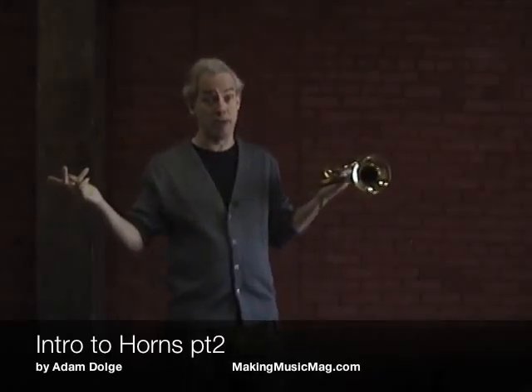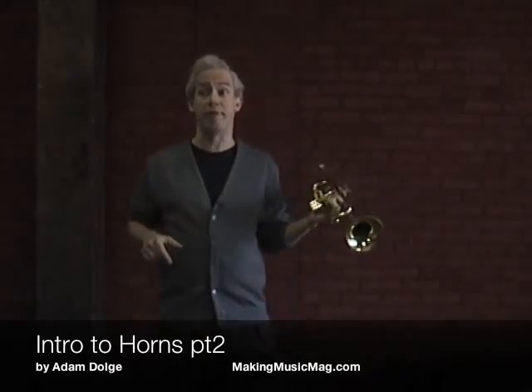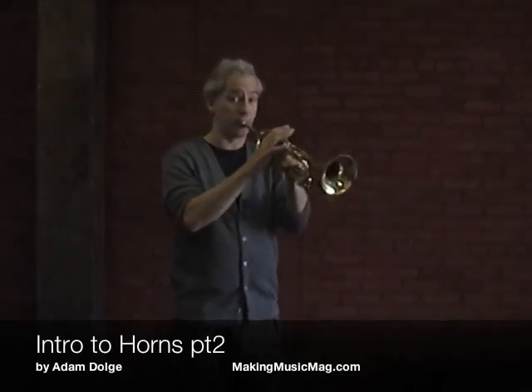If you play a B-flat trumpet, your C sounds a B-flat — like the tuning note on the trombone, which I demonstrated earlier.